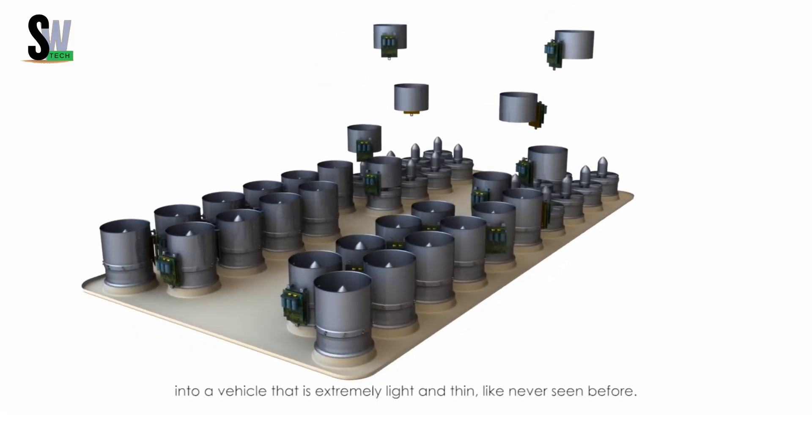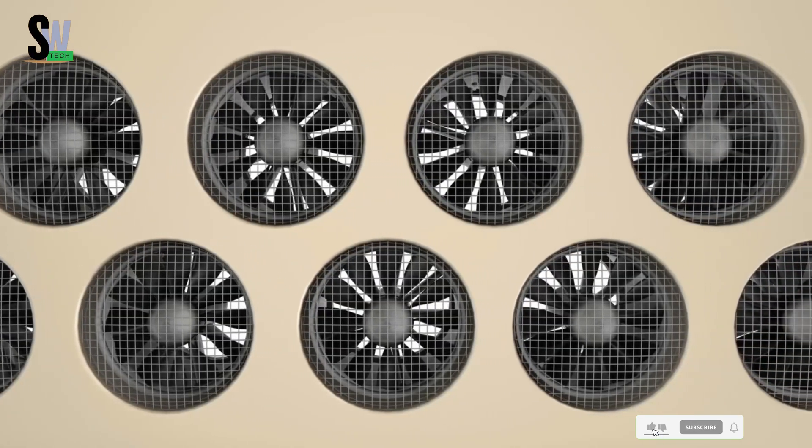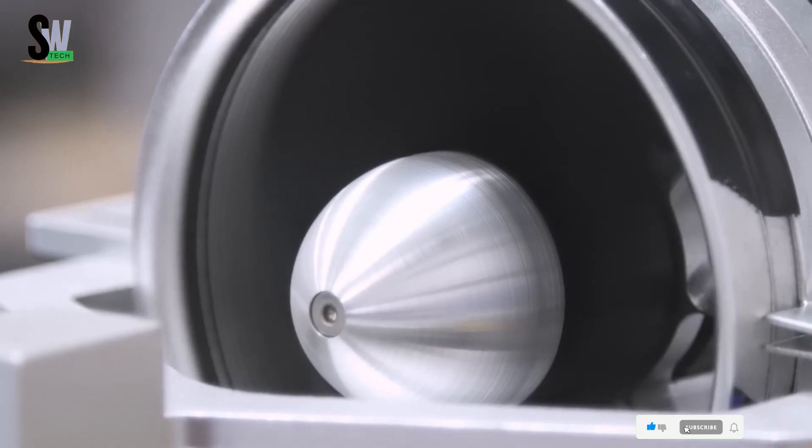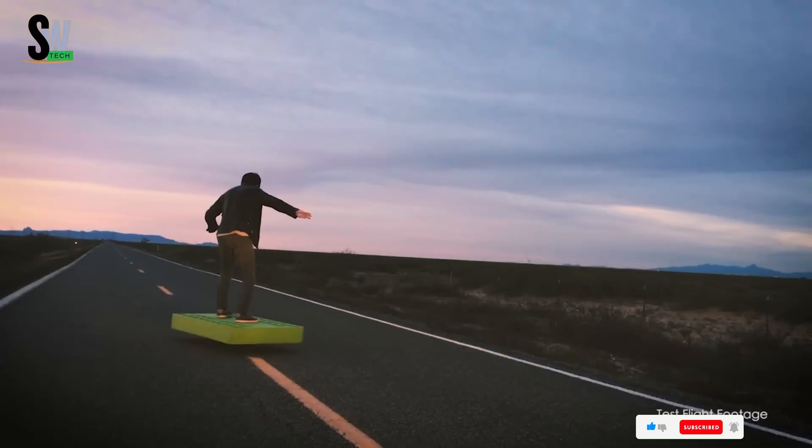Although its weight of 180 pounds and short flight duration limit daily practicality, the Aka Board remains a groundbreaking advancement in hoverboard technology, highlighting the incredible potential of personal flight in the near future.